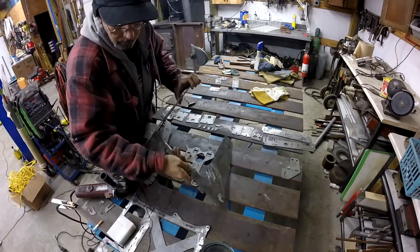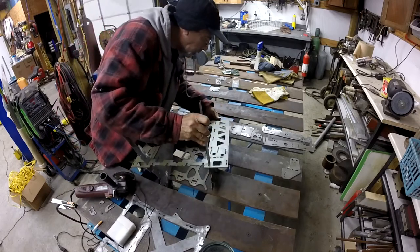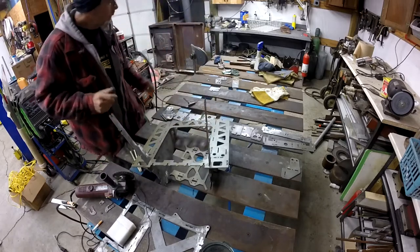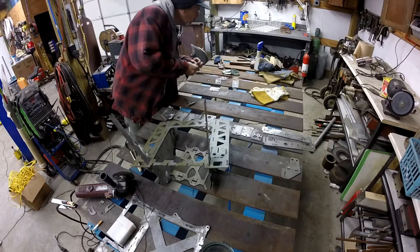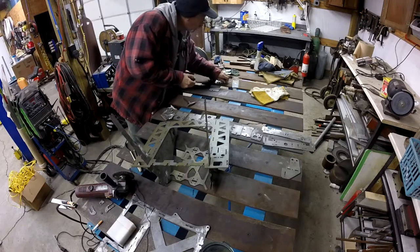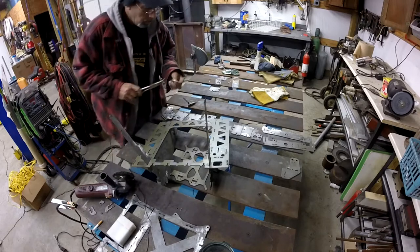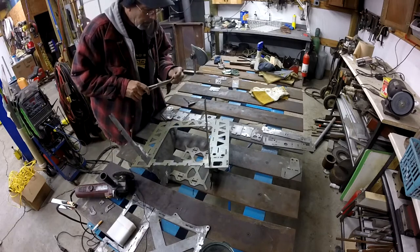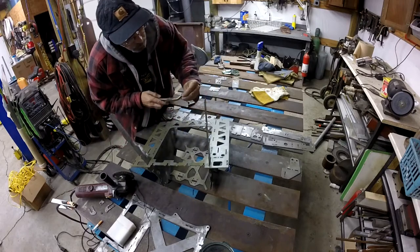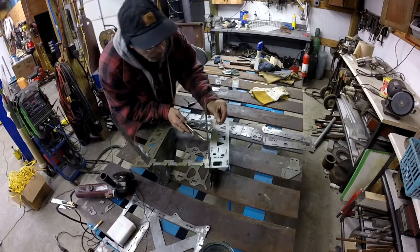It goes in through this slot like this. I've got plenty of three millimeter nuts, just not enough three millimeter screws. I have some three millimeter socket head cap screws but they're too long, and I really don't feel like cutting a bunch of screws.